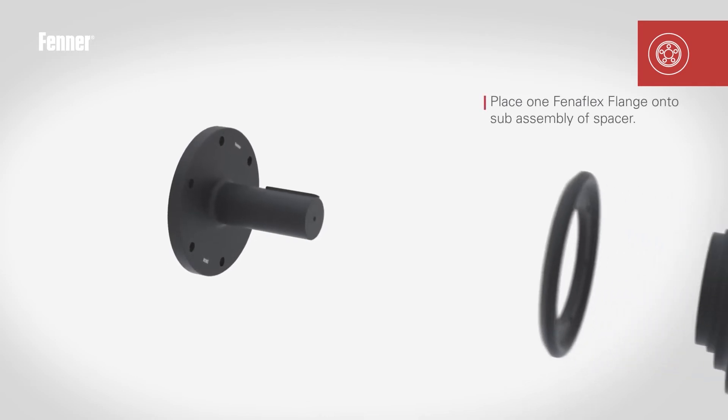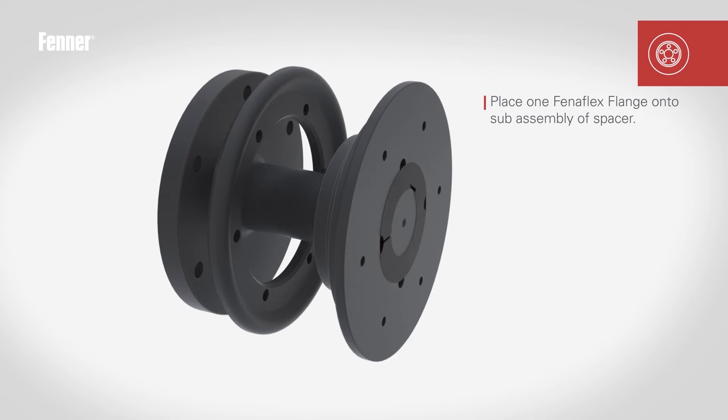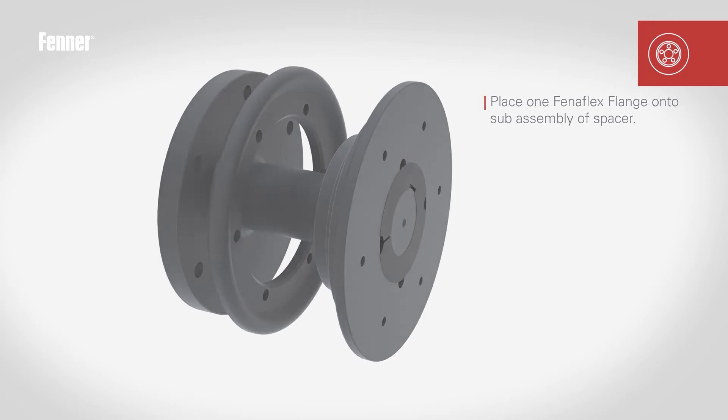Place the loose clamping ring of one of the coupling flanges onto the spacer shaft before locating the flange. Once in place, tighten the taper lock bush fixing screws to the required torque, detailed in the separate instructions supplied with each bush.